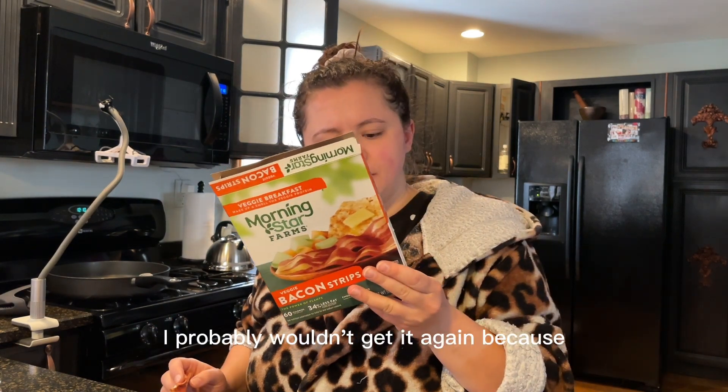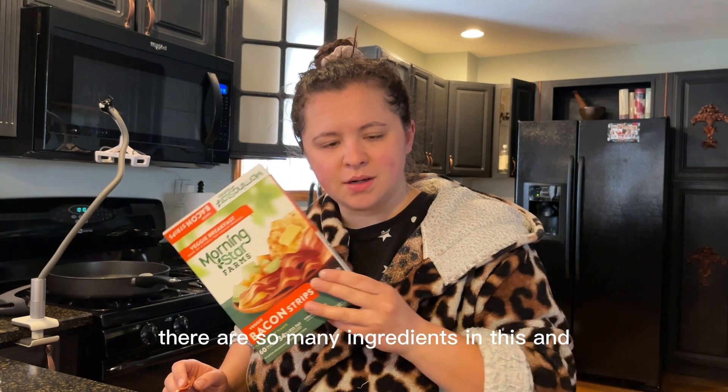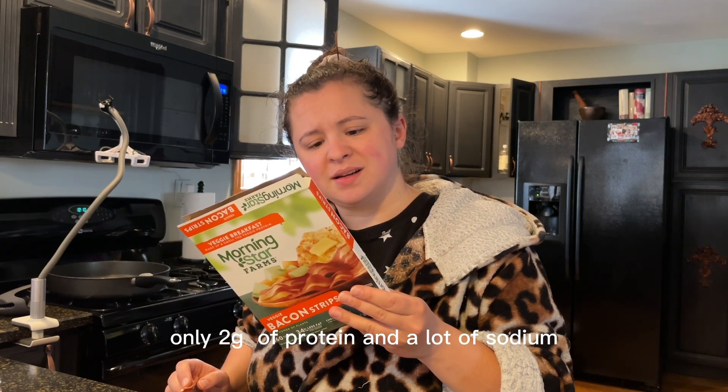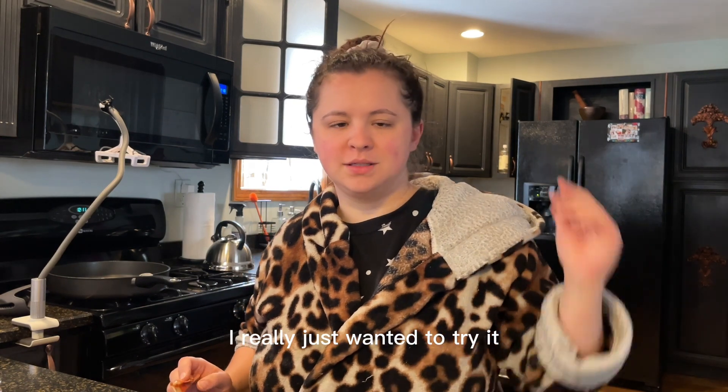I probably wouldn't get it again because there are so many ingredients in this, and only two grams of protein and a lot of sodium. I really just wanted to try it.